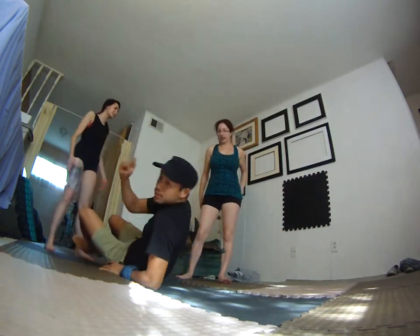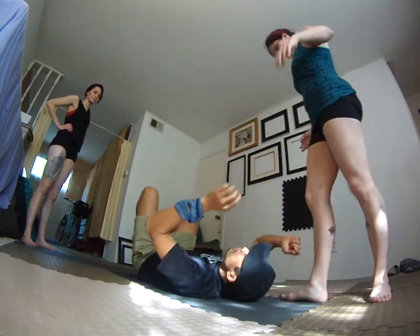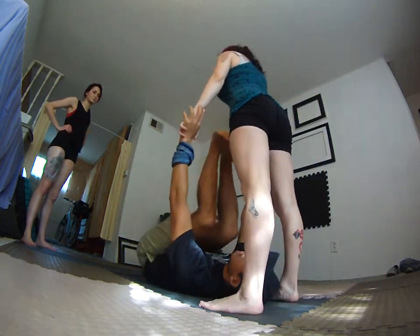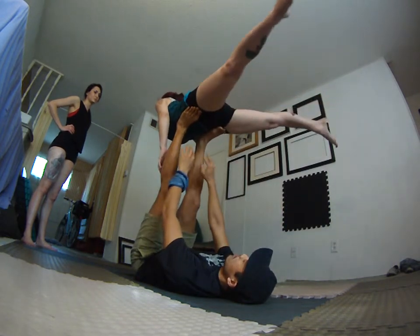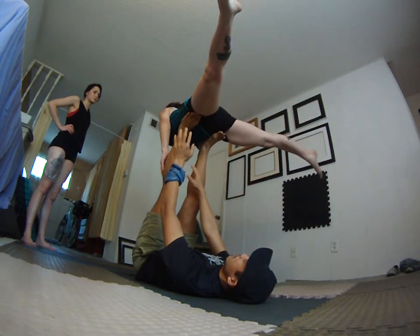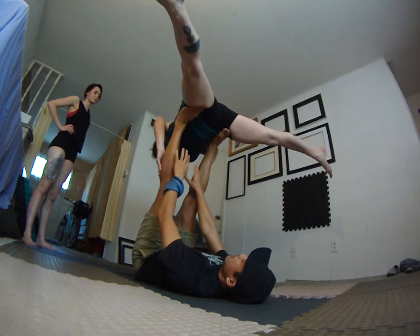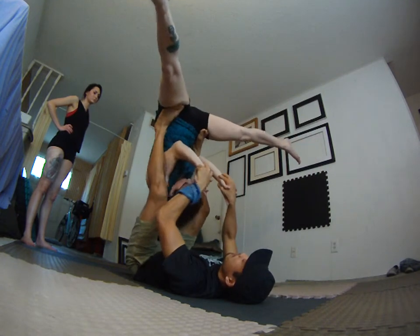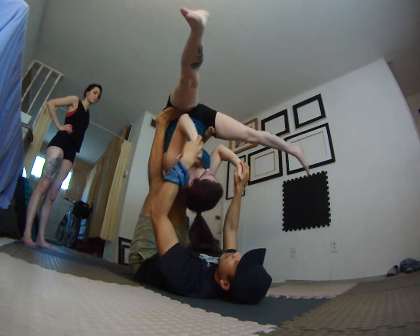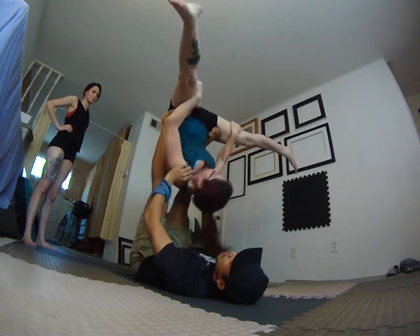I wanted to go to straddle bat from reverse bird — quick demonstration. Straddle bat here, and she slowly straddles out wide, she's gonna give me her hands between her legs. Watch how she shoots a pike — it's very important. The deeper that your flyer pikes, see Sammy, she's got a great straddle pike.